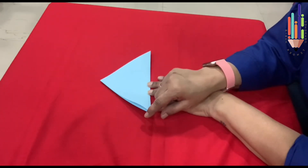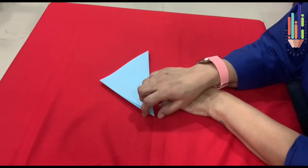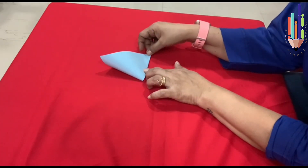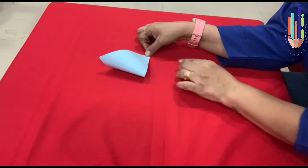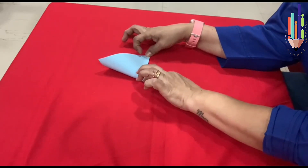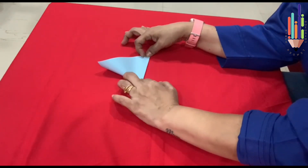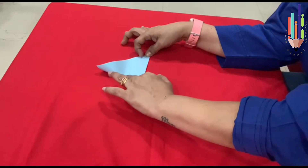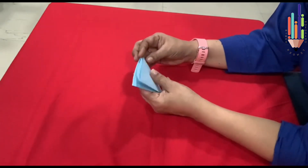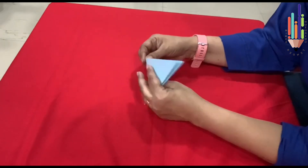Now corner number two will go on corner number three, like this. When it is proper, then pinch it slightly, push it inside. And then you fold it. Press it.